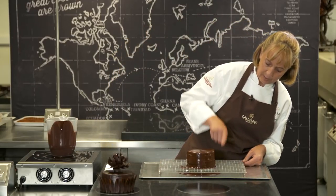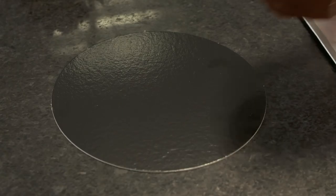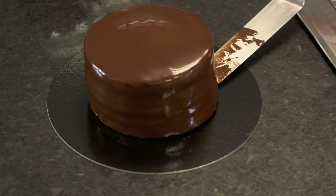What we're looking for is that the glaze stops running down the cake. Then I'm going to use my palette knife to take it off and place it onto the card.